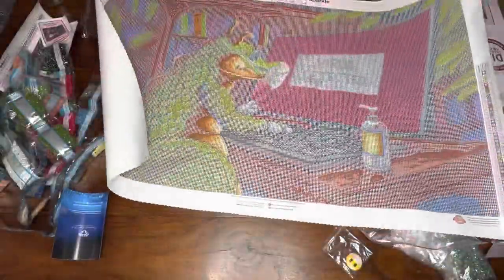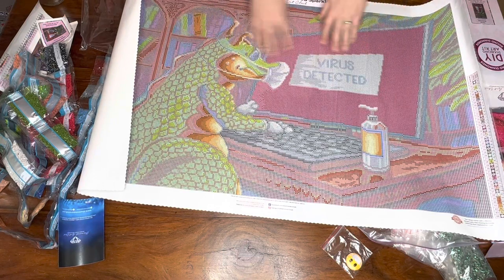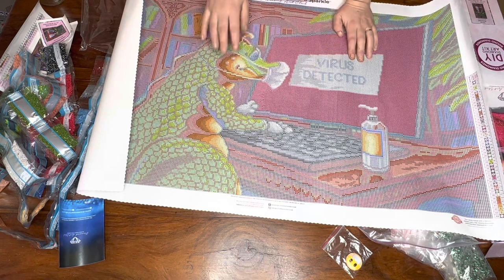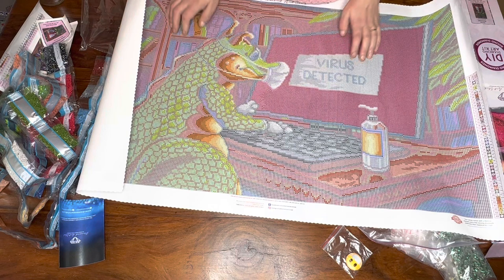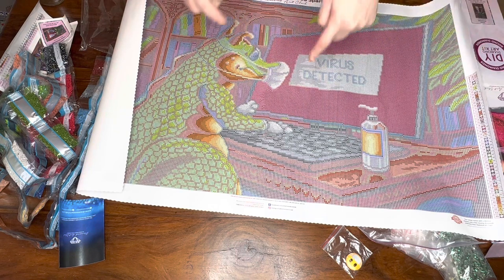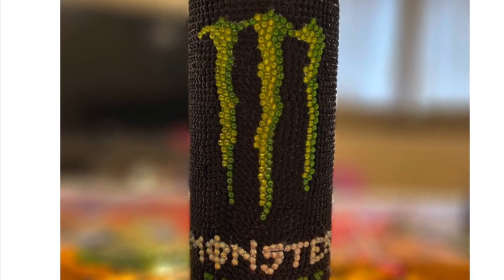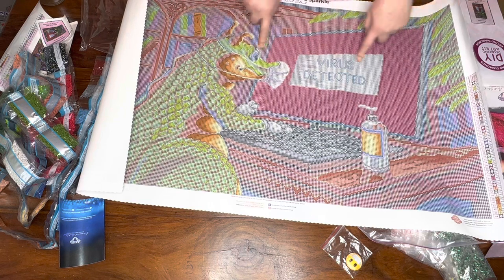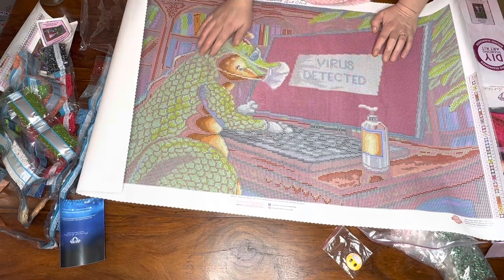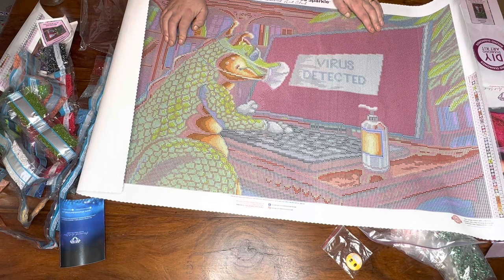I'm absolutely thrilled with this - thank you so much Coran, you really didn't have to. Just so some of you know why she sent me a kit: I decorated her up a can of Monster with spare drills, so she's got a diamond-painted can of Monster - I'll insert a picture for you guys to see. That's why she sent me this, to say thank you. But honestly, you didn't need to - I'm just thrilled you loved your can of Monster.